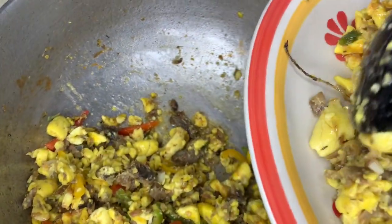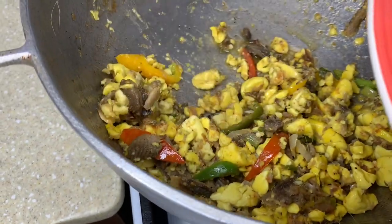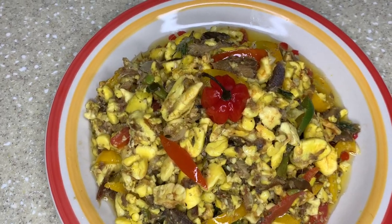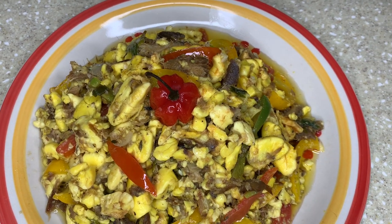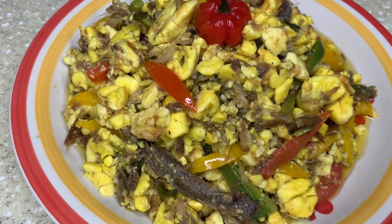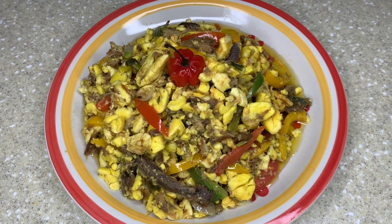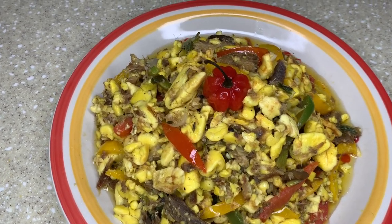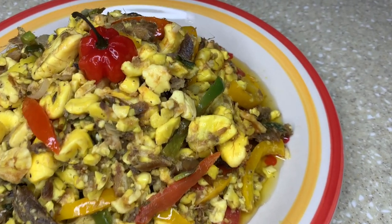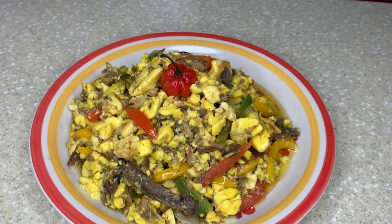Guys, as I said, you can have it with anything of your choice - you can have it with your breadfruit, a nice yellow breadfruit. This is the final dish, guys. Remember to subscribe to the channel, turn on the post notification bell - you don't want to miss the nice videos and recipes. Turn on the bell and set it to all. Give me a thumbs up, and thanks again for watching. Bye!